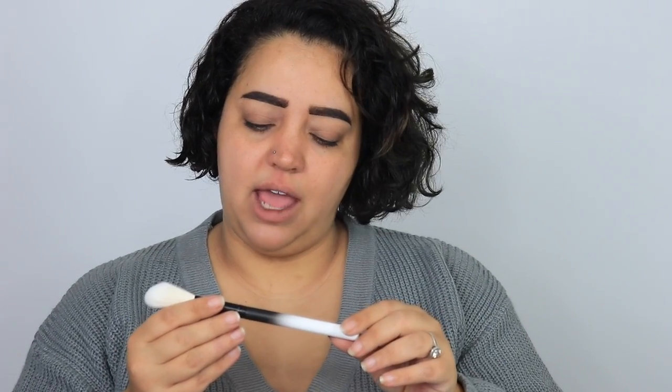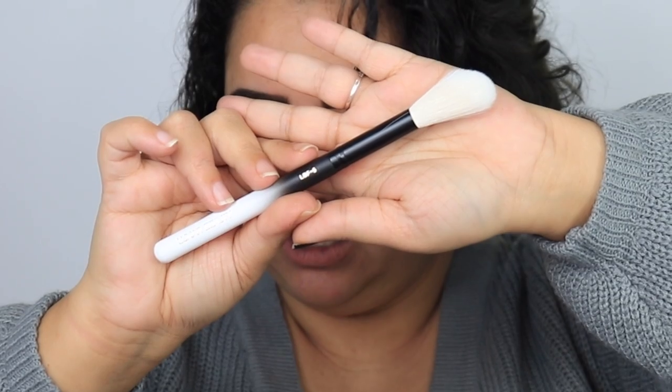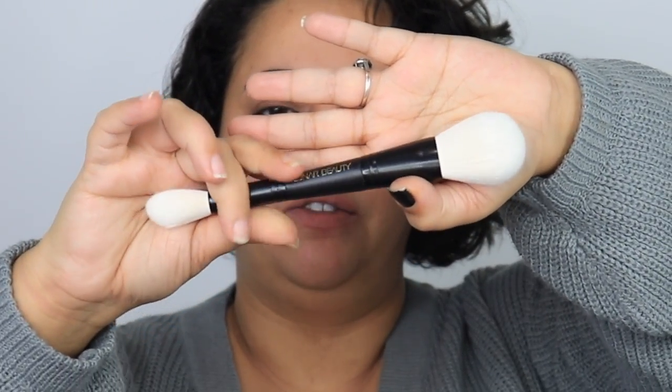I have never bought Lunar Beauty brushes before — this is a first for me with this brand. So we have the LBF5, which is ten dollars — a fluffy light face brush. Then there's the double-sided brush. Oh my gosh, I love these — they are really soft hairs, like really really soft. It's a dual-ended brush and this is fifteen dollars.